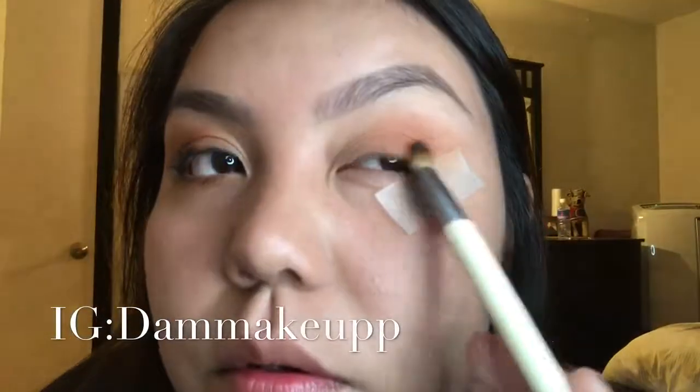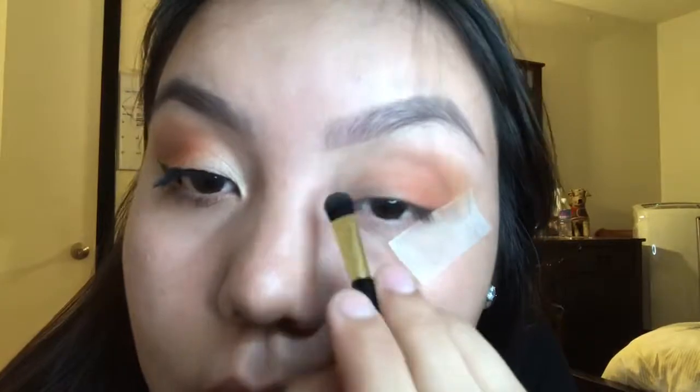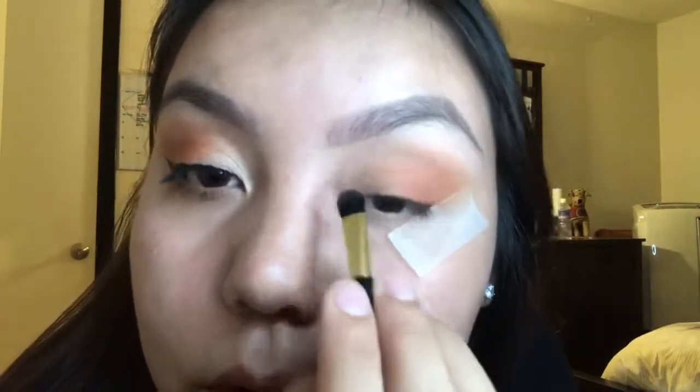I did use an eyeshadow brush — I don't know the name because there's no name written on it — just to buff it out. You can use your makeup setting spray just to make the shimmers more pigmented, because we're not trying to have any fallout. Shimmery colors can be really hard to clean up since they stick to your skin. I went about a quarter of the way up my eyelid to where the shimmery color is going to go, but it all depends on your preference.